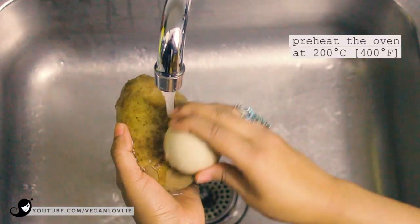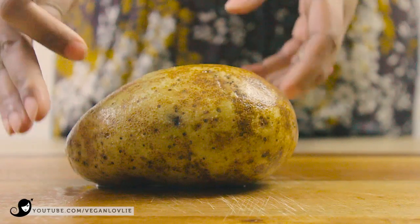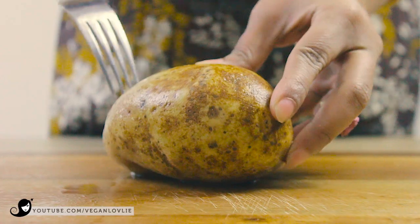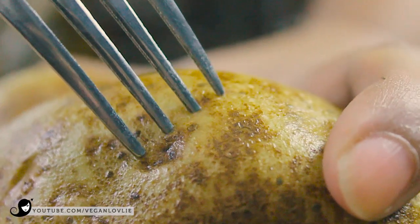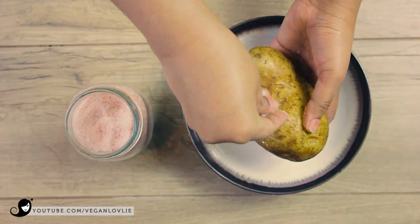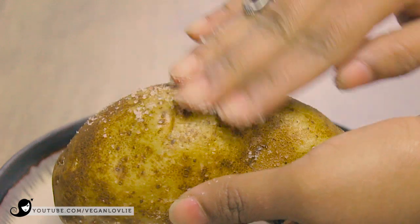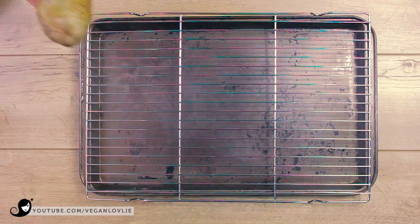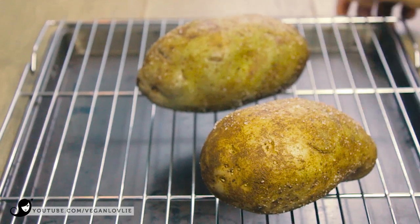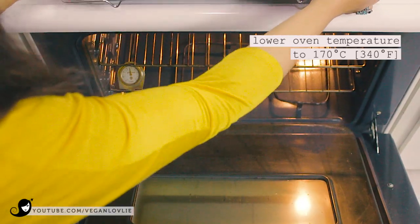Let's start by preparing the potatoes. Preheat the oven to 200 degrees Celsius. Give the potatoes a good wash, then prick them with a fork all over to ensure the heat gets inside for even baking. While they are still wet, rub them with some salt. Place them on a baking tray or on a rack, then lower the temperature of the oven to 170 degrees Celsius and bake for about 1 hour.